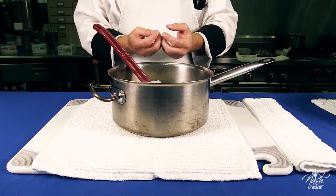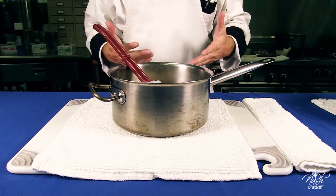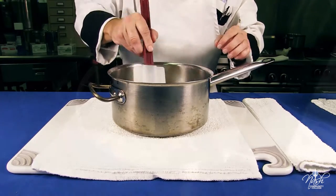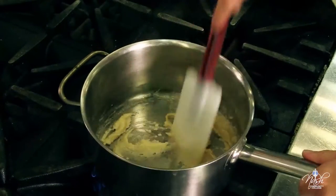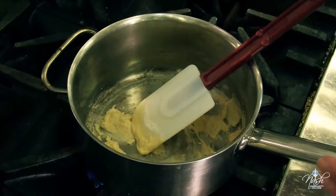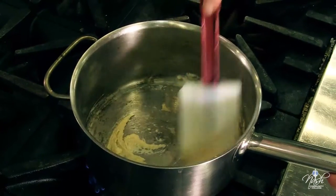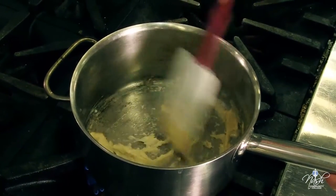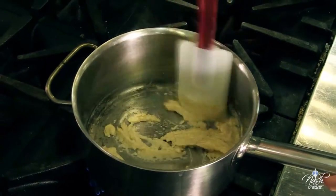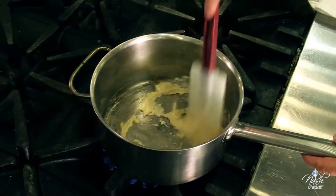We need to cook the flour to start removing a little bit of that raw flour taste, and then the sauce will simmer for about 30 to 45 minutes so that flour taste can really be gone. Our roux has reached the blonde consistency. I am going to add one quart plus one cup of milk. Even though the ratio is four ounces of roux to thicken one quart of sauce, I am also making up for water evaporation. This sauce is going to cook for 30 to 45 minutes.